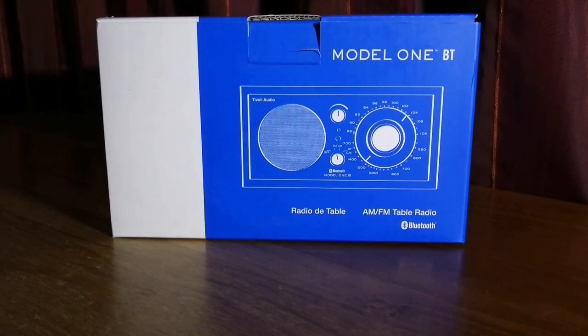Hey everyone, André here from SWL and today I'm doing an unboxing of the Tivoli Model 1 Bluetooth. This is by no means a new radio — it's been in the market for a very long time. The Tivoli line was founded in the year 2000 and these radios are designed by audio engineer Henry Klos. The purpose was to create functional but luxury tabletop radios with a specific focus on FM.